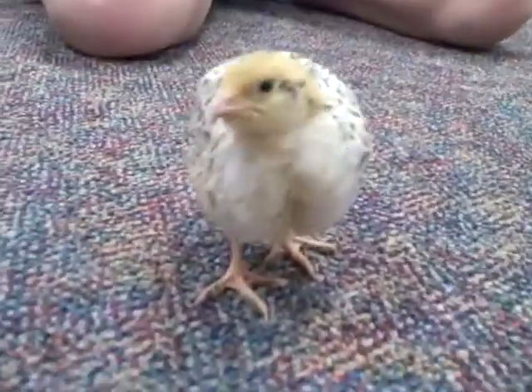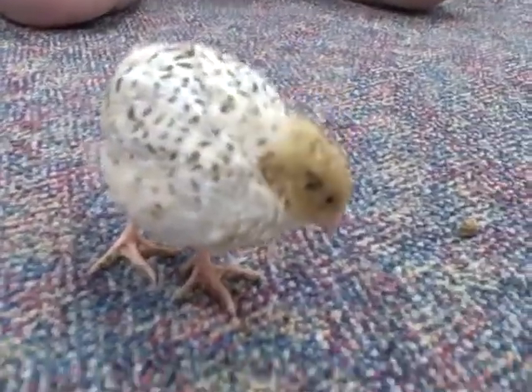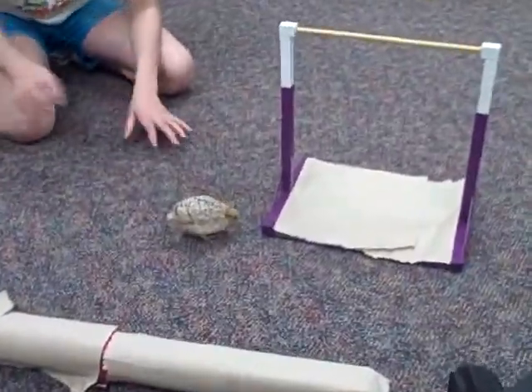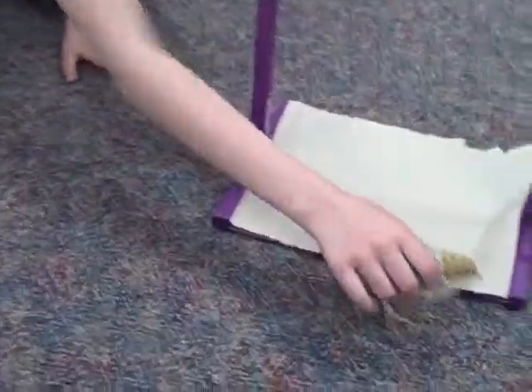Welcome to our show called Lucy Douglas at the gym. For today's show, we will show you me on my bars and beam. Bars — I will show you a front hip circle.